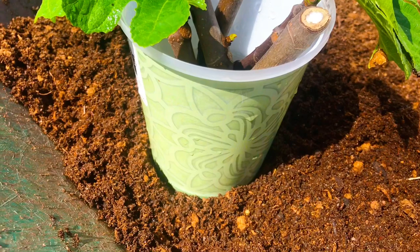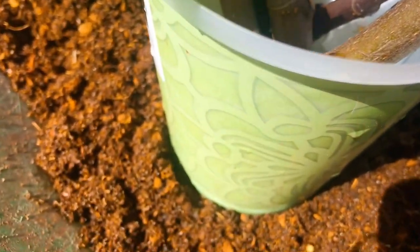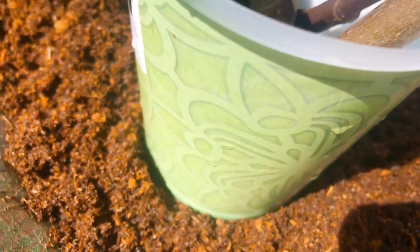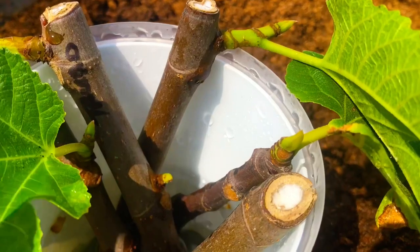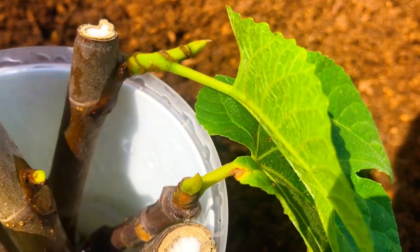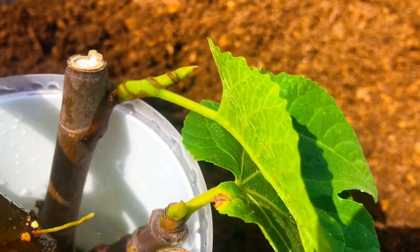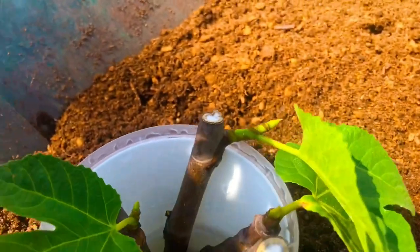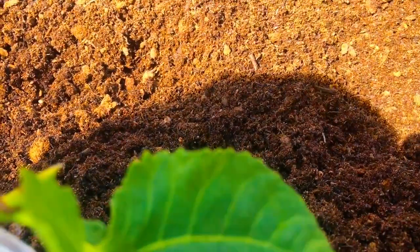I'm going to pull those two to three cuttings out of this container right now and show you why. We will be potting up those cuttings today. It's the Toro variety of fig. I'm going to pull out our first cutting. We've actually lost roots from this cutting — that's a shame. We're actually going to pot this guy up today, even though we lost one of the roots from this cutting somehow.